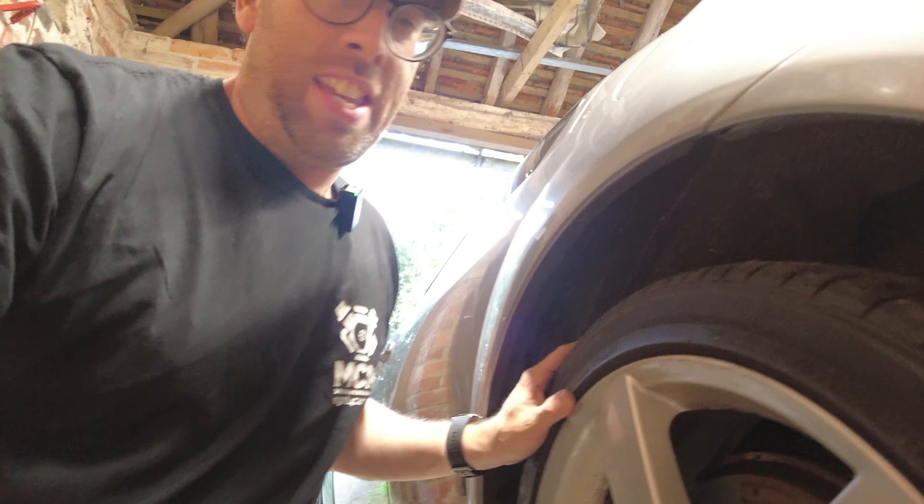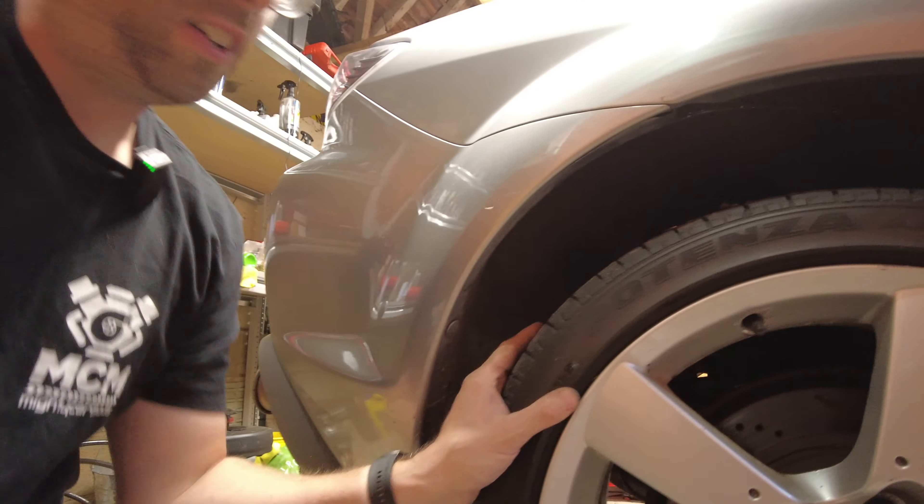First up we're going to do the rear brakes — we'll get those done first. Make sure, because I've done this before, the handbrake is off, it's not in gear, and then you should hopefully be able to turn the wheel. This one is a bit stiff so it definitely needs freeing off. This one is a lot better, so we're going to start on the difficult one first. Take the wheel off and we'll go on it.